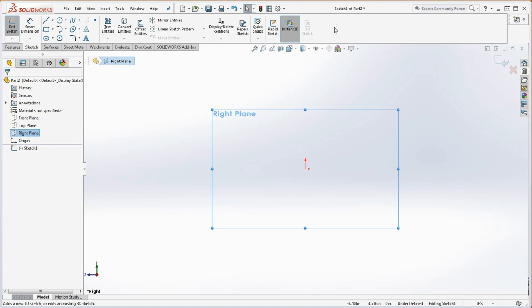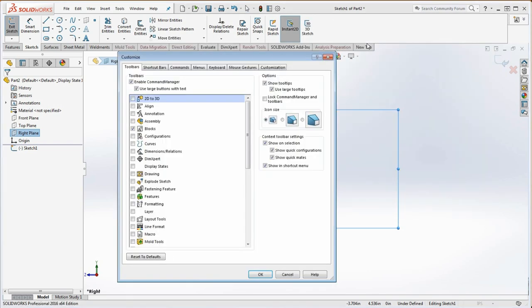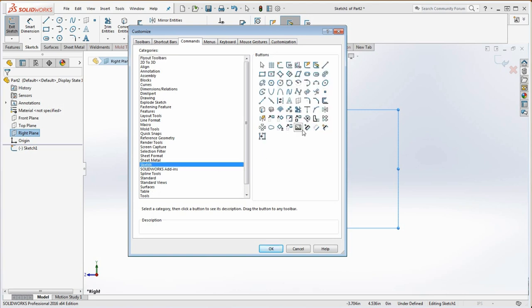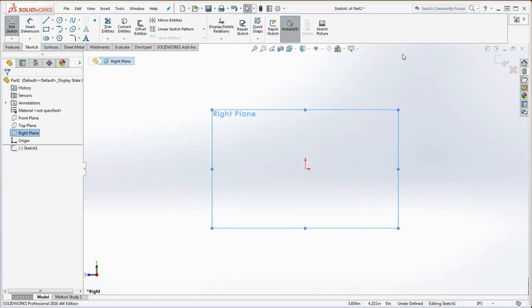Right-click the command manager and go to Customize, then go over to Commands. We're looking for sketch commands — go ahead and click on that — and this is sketch picture. You can drag that up onto your command manager under the sketch tab. As an alternative, you can search for it. Make sure you're searching for tools. Search for 'picture' — P-I-C-T-U-R-E — and sketch picture is the only result. You can drag that out and now you have two; we only need one.